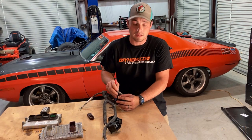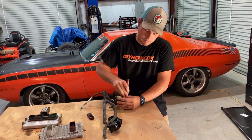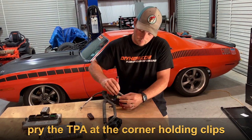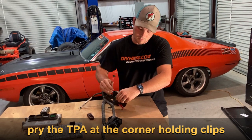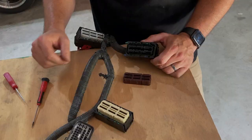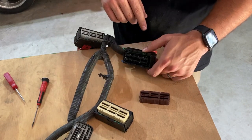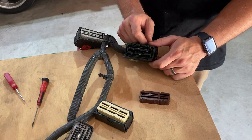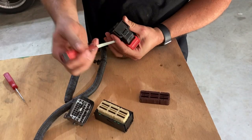We're going to start by going ahead and removing the TPA. Now that the TPA is removed, we need to access the back of the wire so we can pull the terminals out. The terminals actually pull from the rear of the connector, so we're going to get a precision screwdriver.